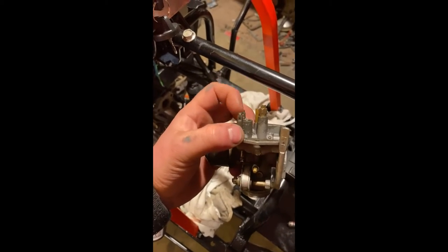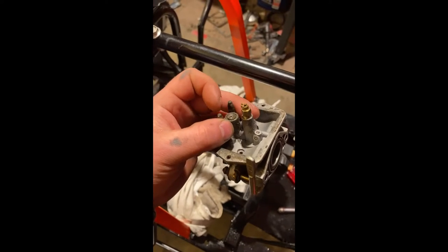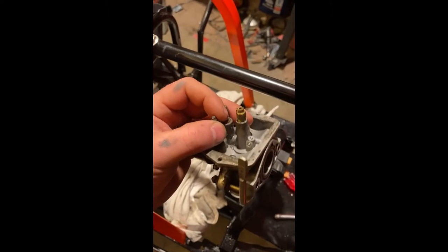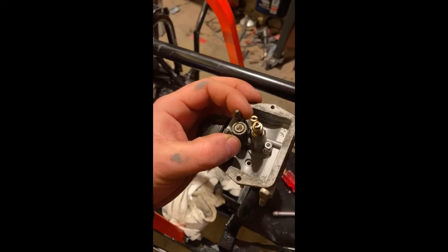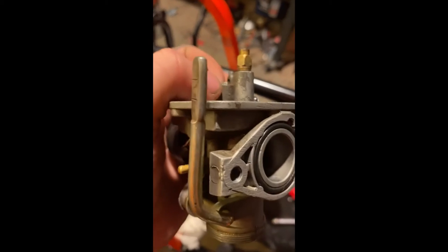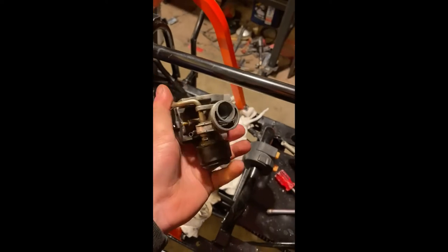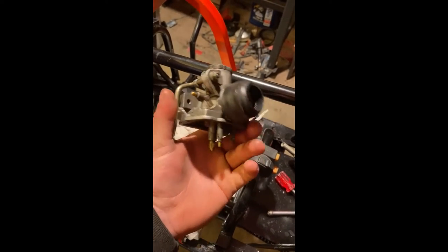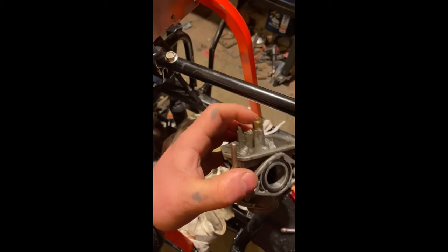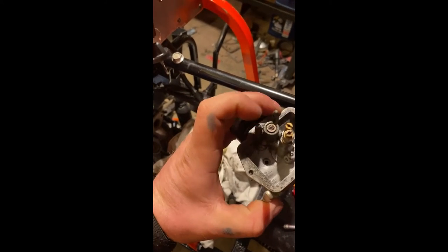It lets the fuel in, and this thing was so damn corroded. It was all messed up, so I tried to pull it out to see if I could break it loose and clean it up, but I ended up damaging it more. I did order a new carburetor for like 14 bucks — pretty cheap.